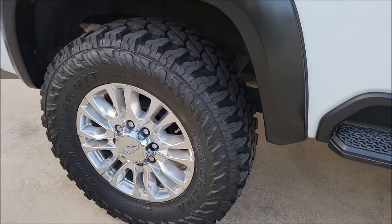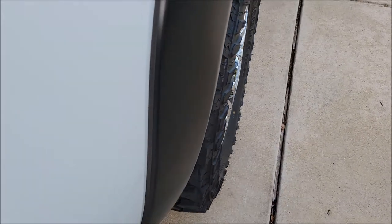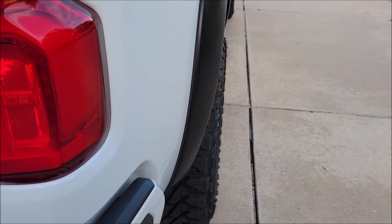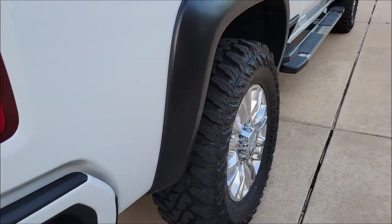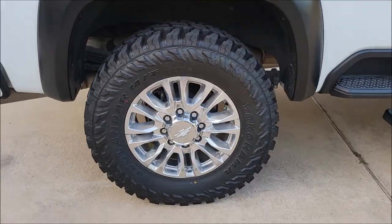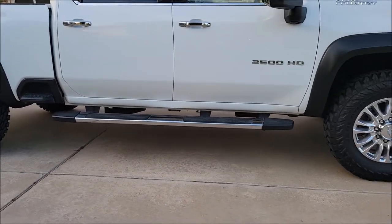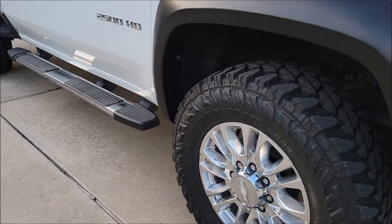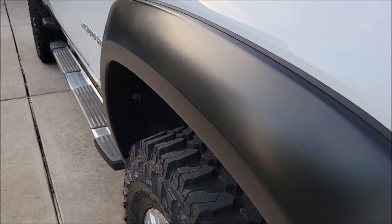Now let's look at it with the spacers installed. They line up almost perfectly with these fender flares. Before they were inside and now they're sticking out. It has really given the truck a nice stance that fits really well with these fender flares. Yeah, I like them — they really make the truck look good. I really like the new stance.